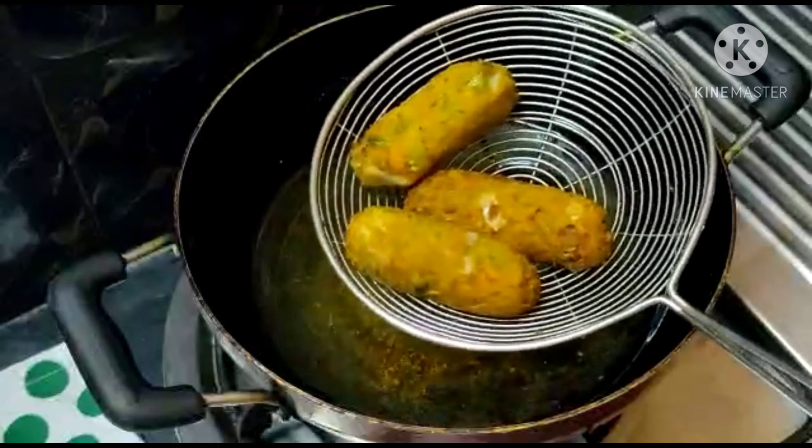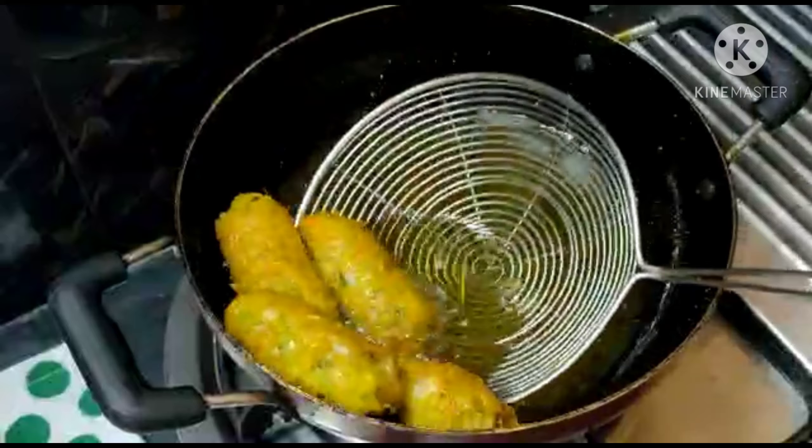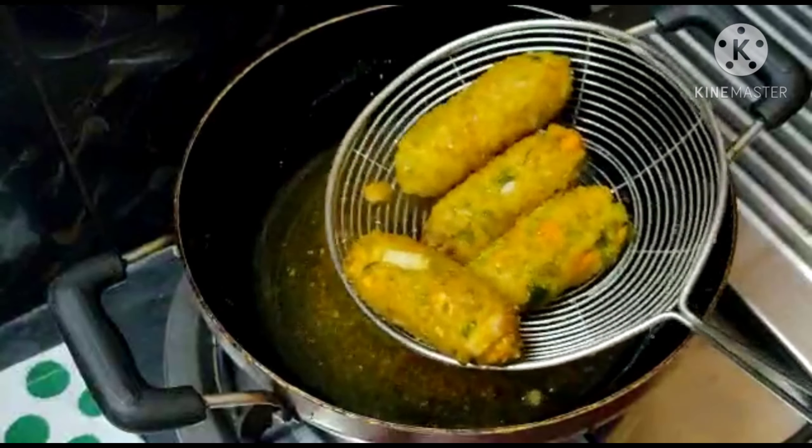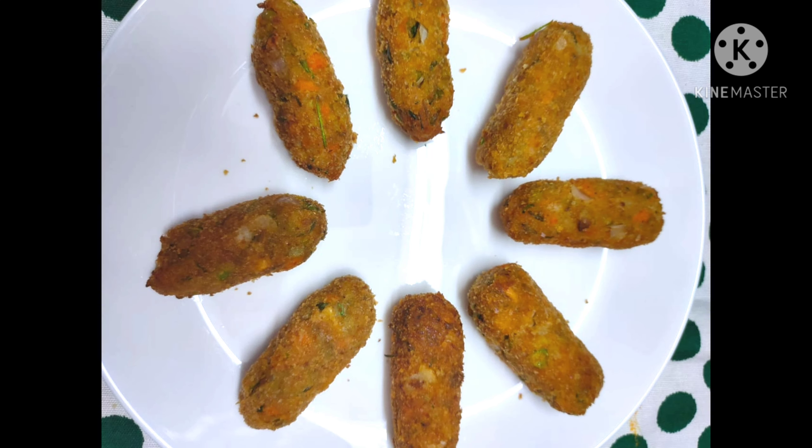Put it on the plate. The vegetables are ready! If you like this video, subscribe, like, share, and comment. Thank you!